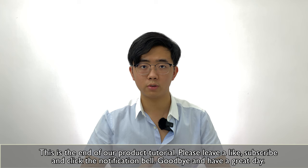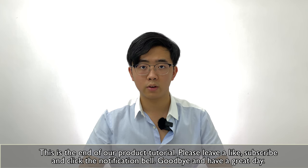This is the end of our product tutorial. Please leave a like, subscribe and click the notification bell. Goodbye and have a great day.